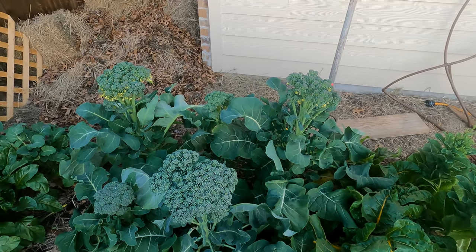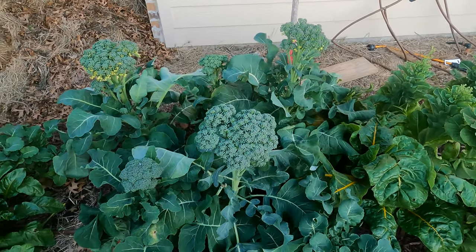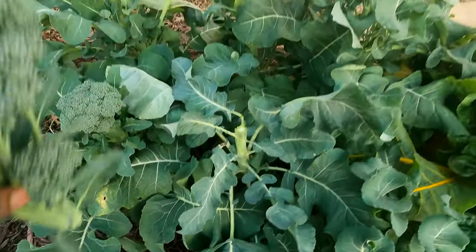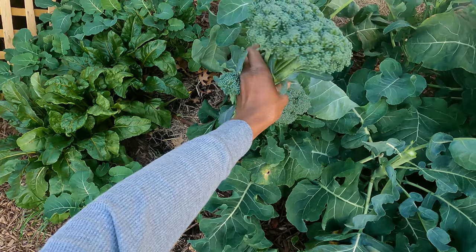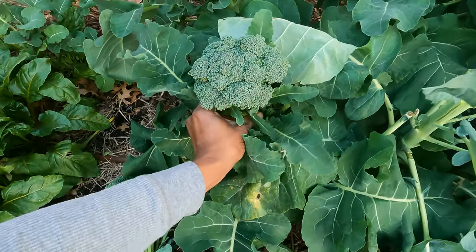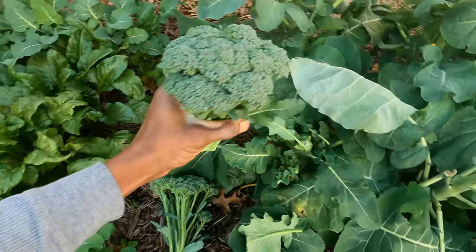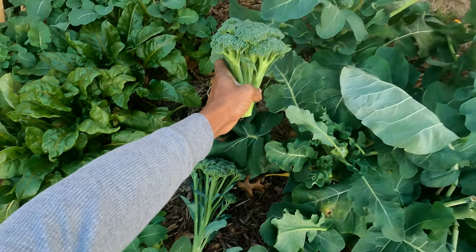We're going to harvest some of the broccoli heads even though they are very much overdue. Some of them are just on point but we're going to eat them all just the same. There's one head that definitely looks heirloom for sure. This one right here is the best looking head of all — it's nice, short and tight. I'm gonna cut it right down here, just like that. Look at that, that's pretty right there.